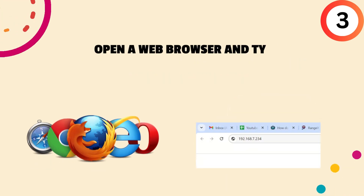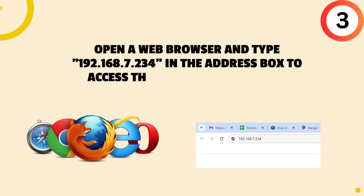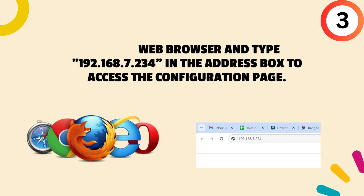Third, open a web browser and type 192.168.7.234 in the address box to access the configuration page.